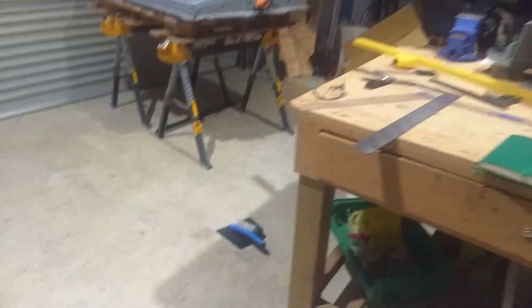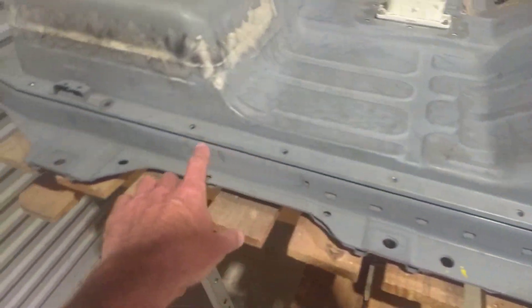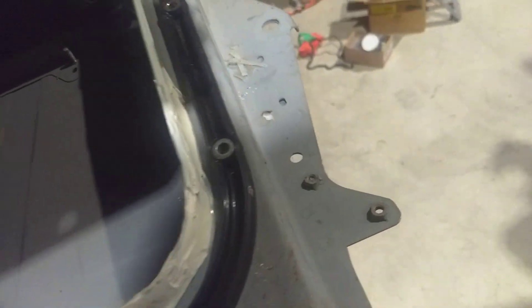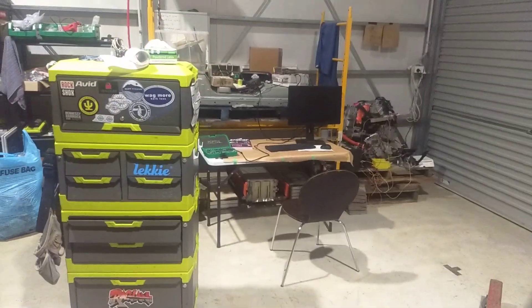Whereas the Gen 1 has got many, many bolts - both 10mm and I think 13mm, usually for Japanese - and then a rubber seal. So you can open and close these fairly easily, whereas the Gen 2 you need to cut the sealant and reseal it every time.